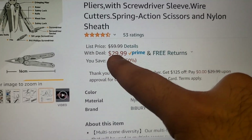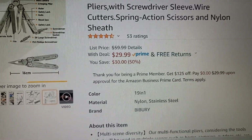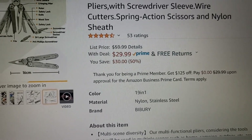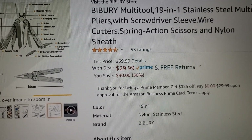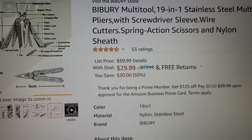So using my code, you're going to get $18 off of $30, and it's going to be $12. I know this because I just ordered one that I'm going to use to give away. So go ahead and get your Byberry. I'm going to put a link down below with the code — use the same code — and there you go. $12 multi-tool. Bam.